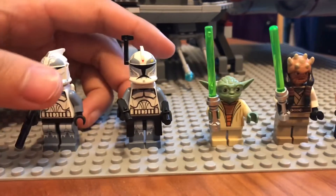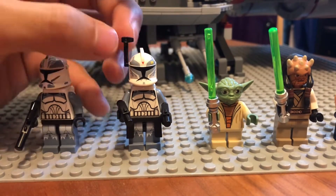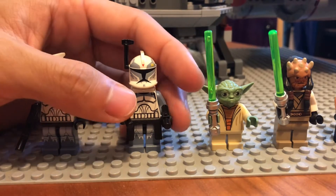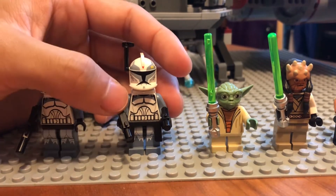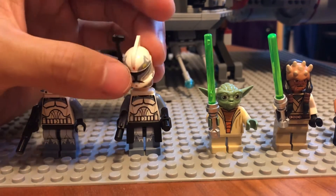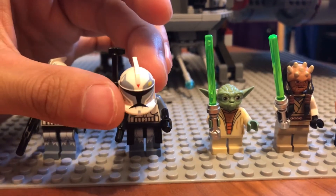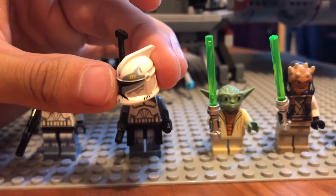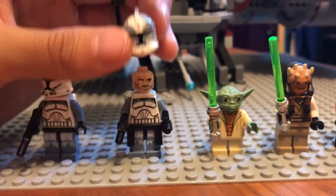Here is the helmet for the Wolf Pack clone — very cool design. And for Commander Wolf, a little bit different design of the helmet. He does come with some accessories, such as this on his belt and this up here for his helmet. He comes with two DC pistols. His helmet is a little bit different, with some nice yellow and red insignia markings.